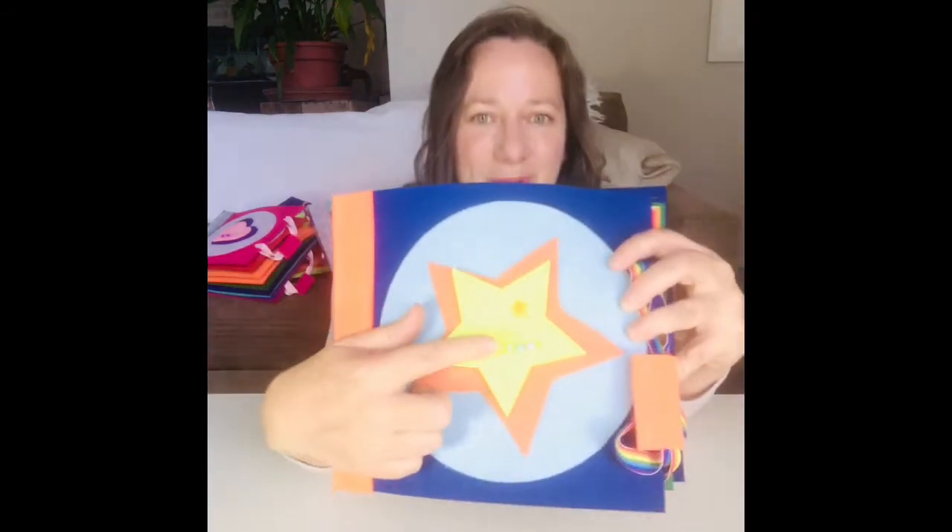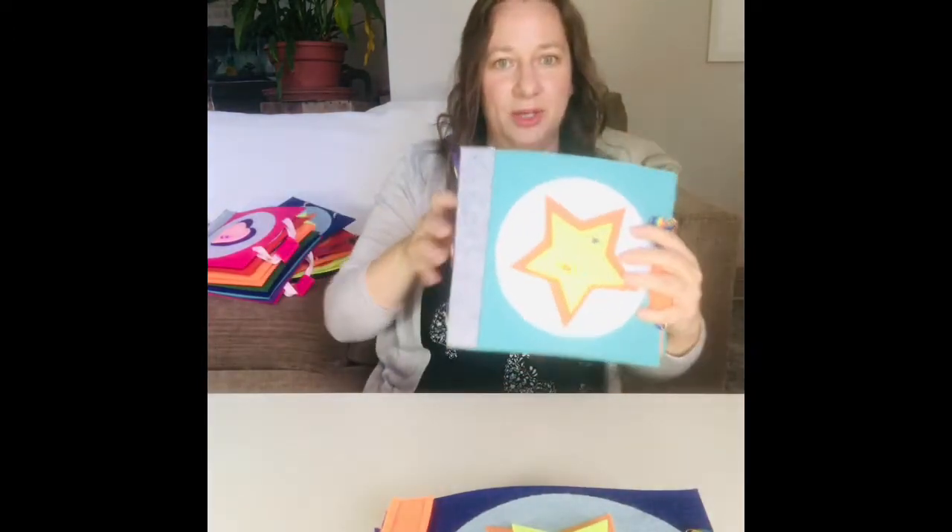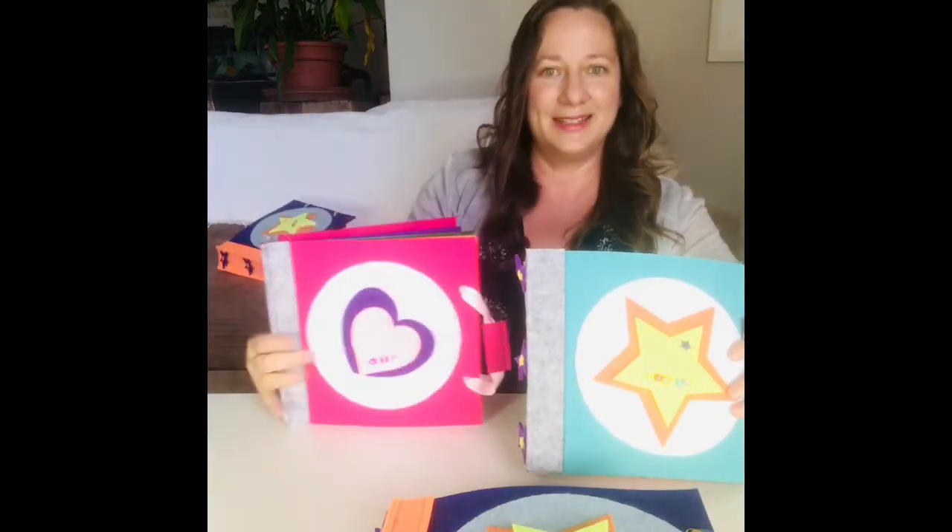All the books come personalized with the child's name on the cover and you get to choose your cover color — blue, aqua, or pink. You can find them all at tinyfeets.com.